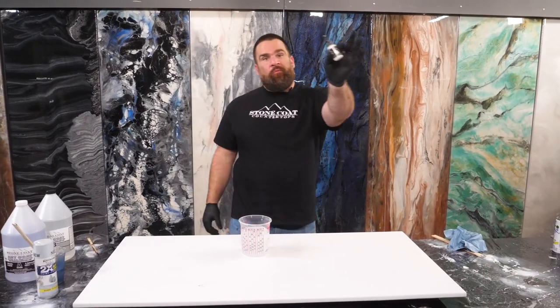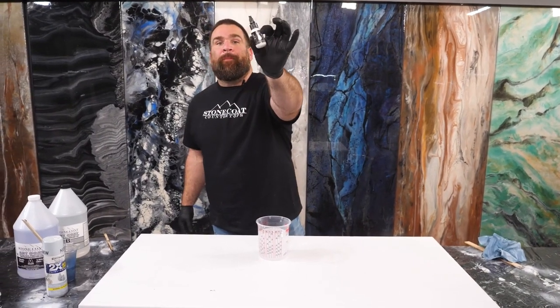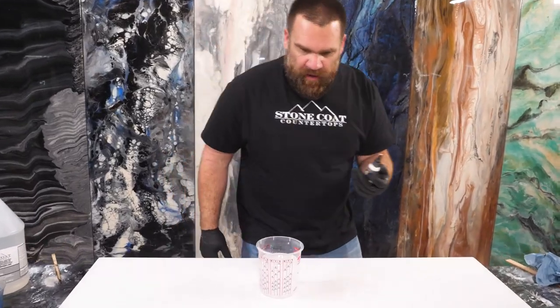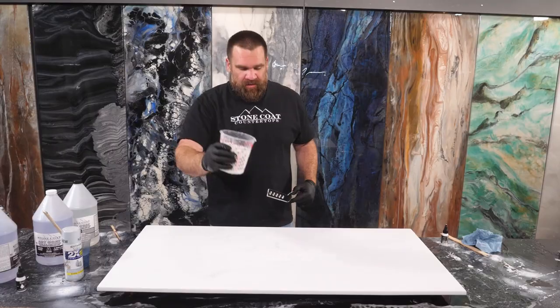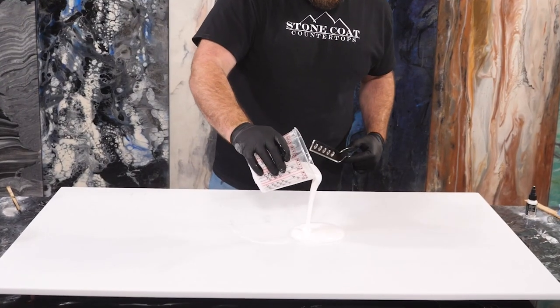To tint the epoxy white, we're using Stone Coat's liquid epoxy dye. A little bit of this goes a long way. We're gonna take our mixed and tinted epoxy and pour it out in the center of our project.